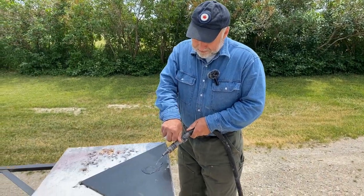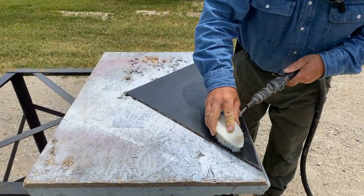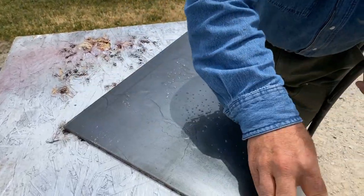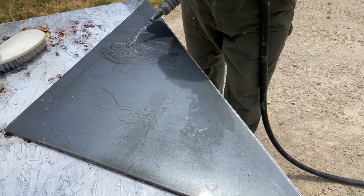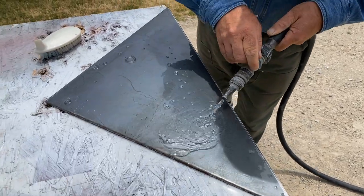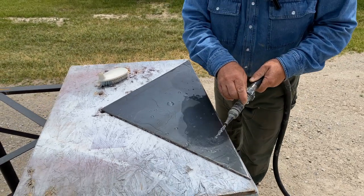I'm just going to rinse off the Crud Cutter. There wasn't a lot of crud to cut here, but as I said before, it's cheap insurance because oil and grease are the enemies. We'll just flood this off and let it dry completely, because a wet surface is just as bad as an oily surface for interfering with paint.